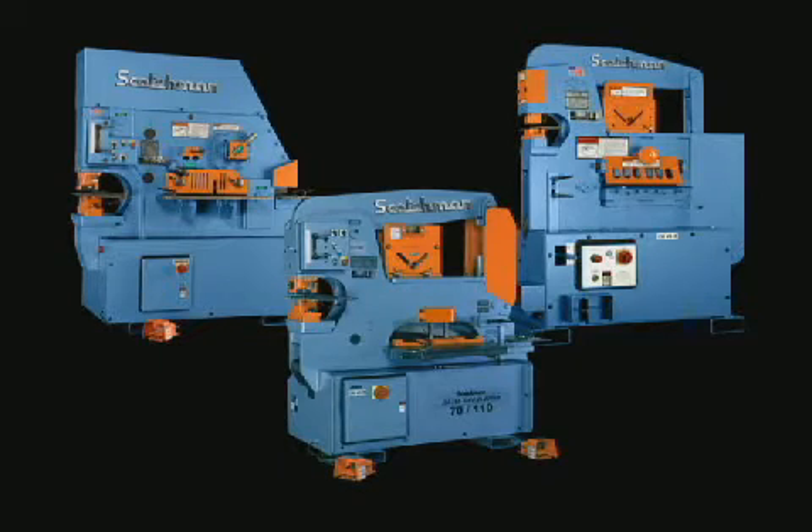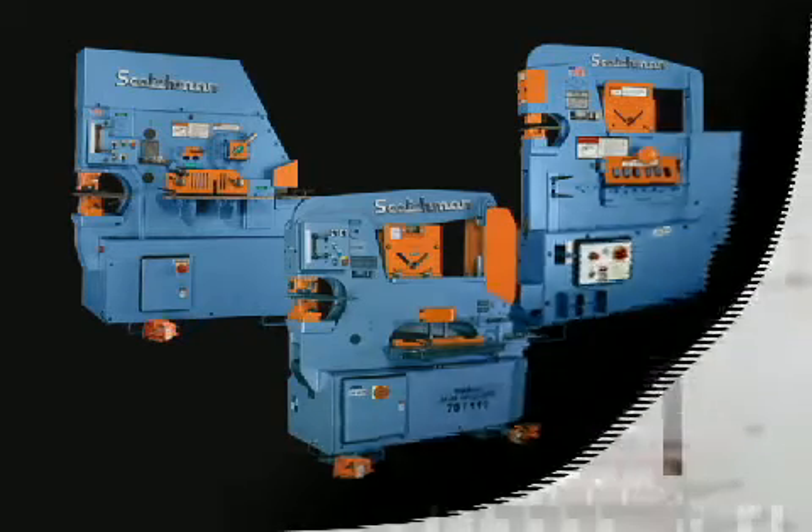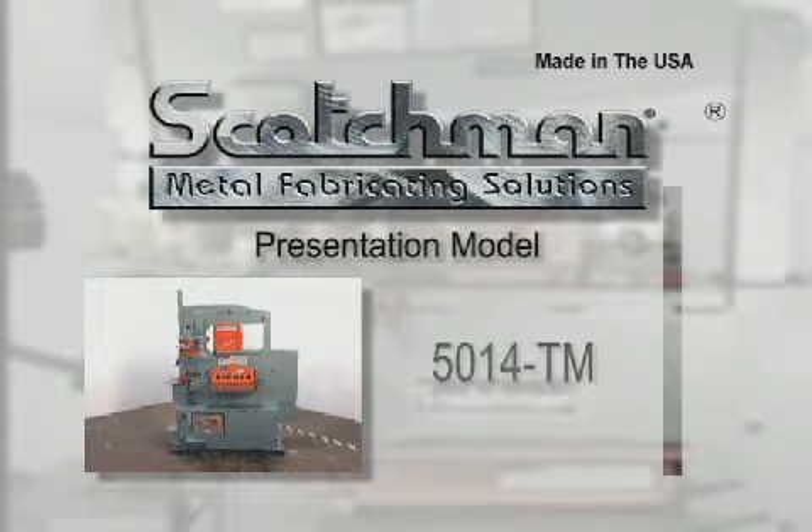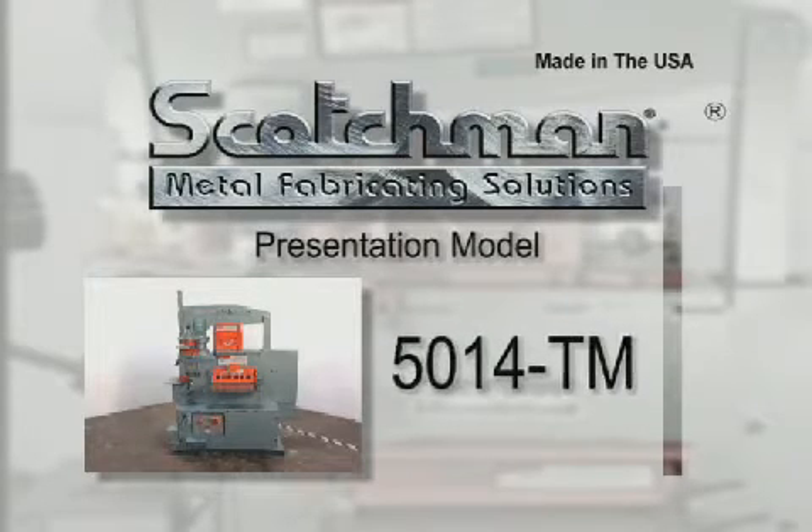All three concepts are very popular — it's just a matter of personal preference. In this presentation, we will be demonstrating the 5014TM, a 50 ton three station turret machine.